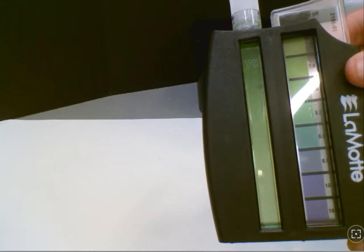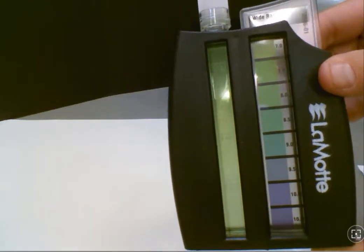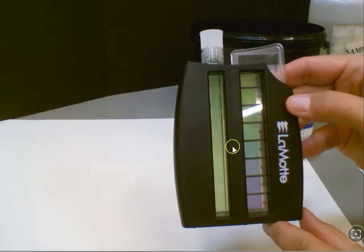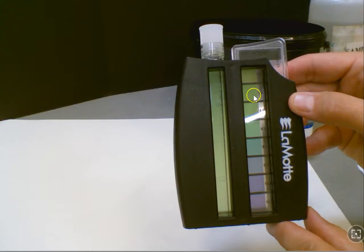Once you have your sample water treated, go ahead and select the color scale that most closely resembles your sample. One of the color scales is more acidic and one is more basic. In our case here, we're looking at one that is more basic. We're going to compare our colors, and you can see this most closely resembles 7.5 as our pH, so we're slightly basic.